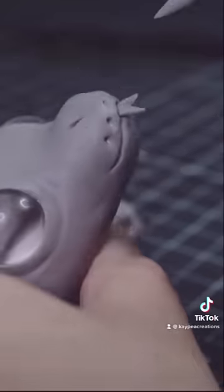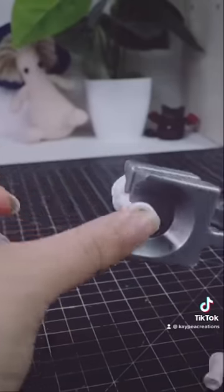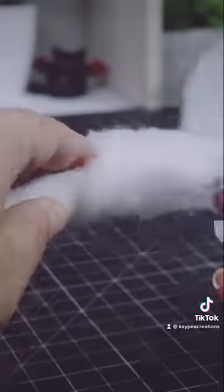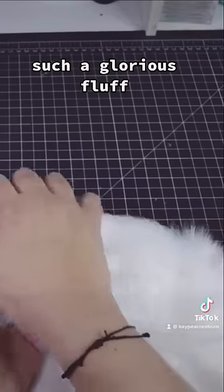Look at that little blip. Such glorious fluff.